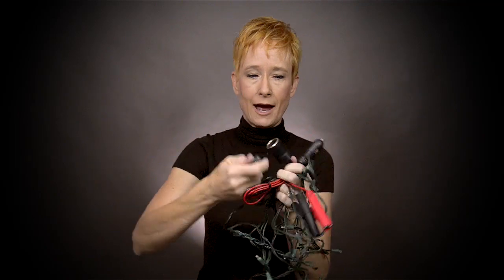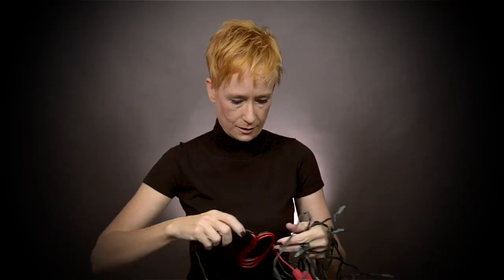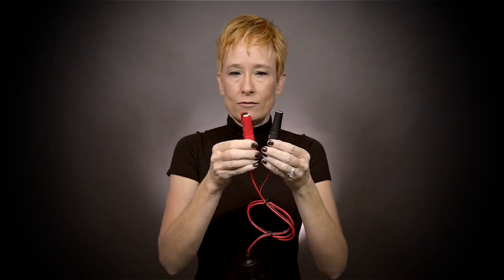You just take this little cap off and snugly install your plug into the socket. Then you have these alligator clips, and you just connect these to the positive and negative terminal of your battery. If you're using that battery on an ongoing basis, you'll just need to recharge it during the day. That's a handy tip for the day.